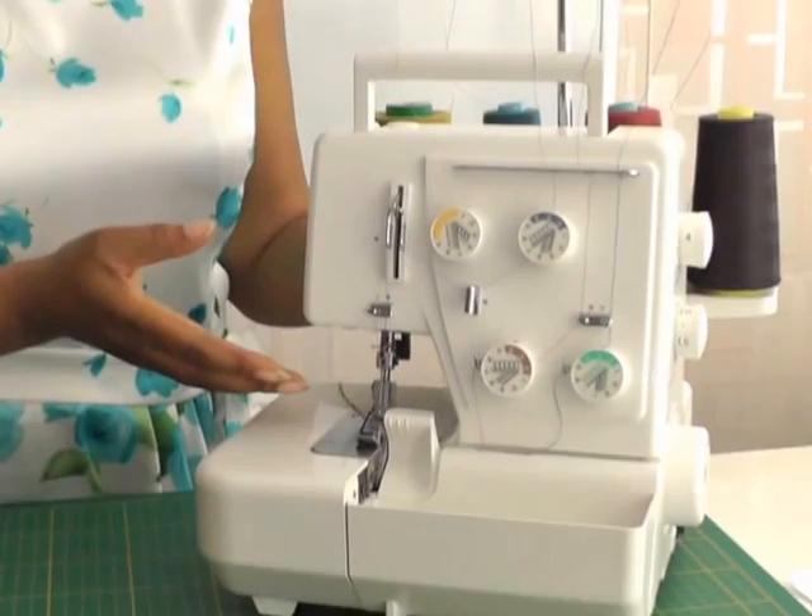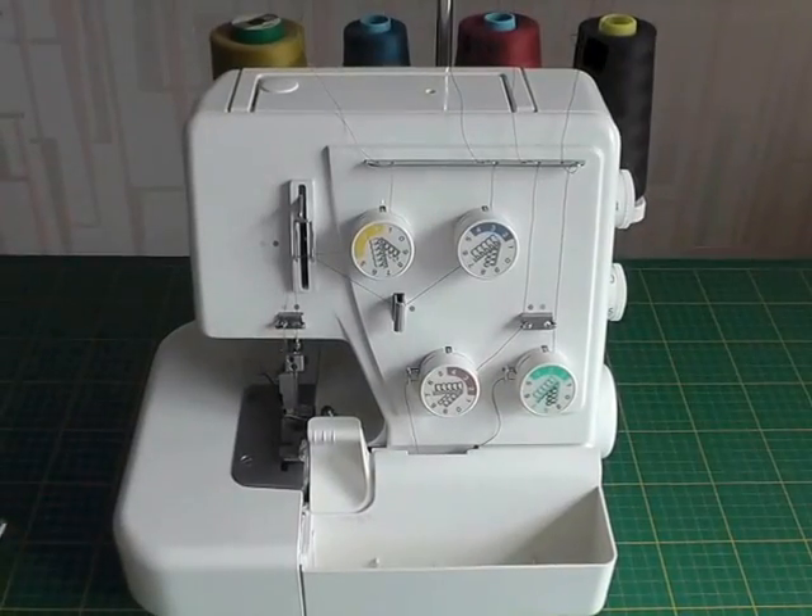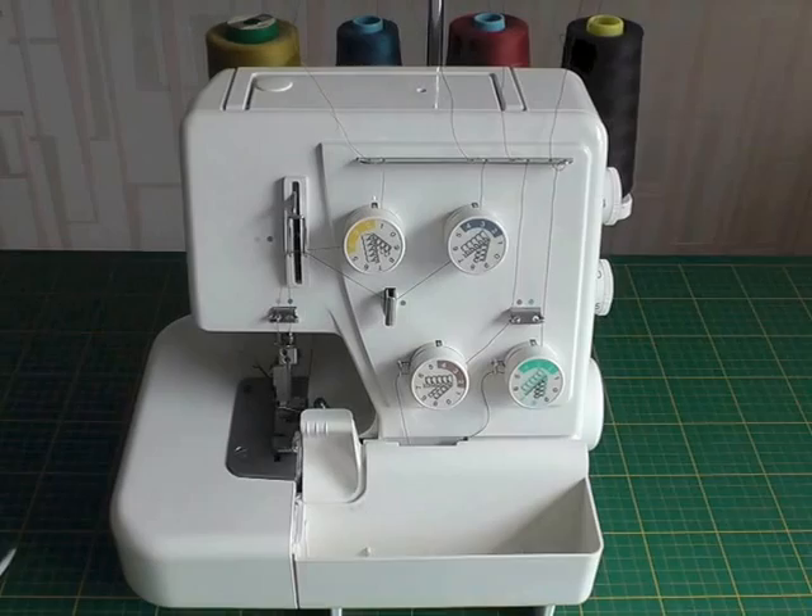Hello Fashion Sewers. In today's tutorial I'm going to be giving you an overview of one of these. I call it an overlocker — some of you may refer to it as a serger. I'm Colleen Geeley and this is Fashion Sewing Blog TV. I'm going to refer to this as an overlocker, but remember it is a serger.